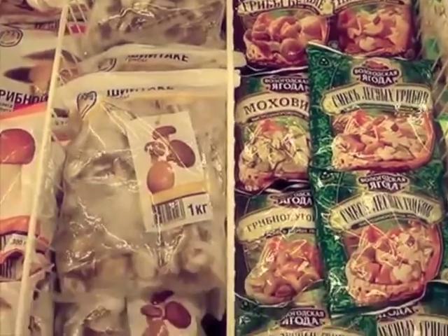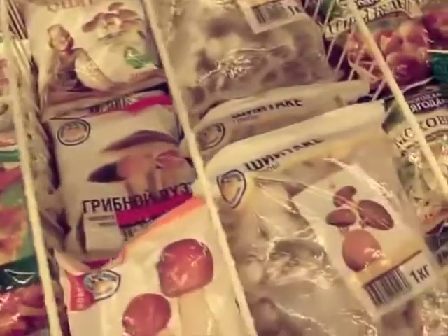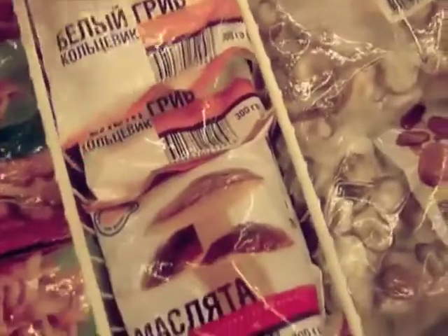This is the frozen vegetable section in a typical Russian supermarket. As you can see, there are many different packages of frozen wild mushrooms for sale, ranging from the cheap varieties on up to the most expensive, which are the small porcini mushrooms for about $3 a package in American money.